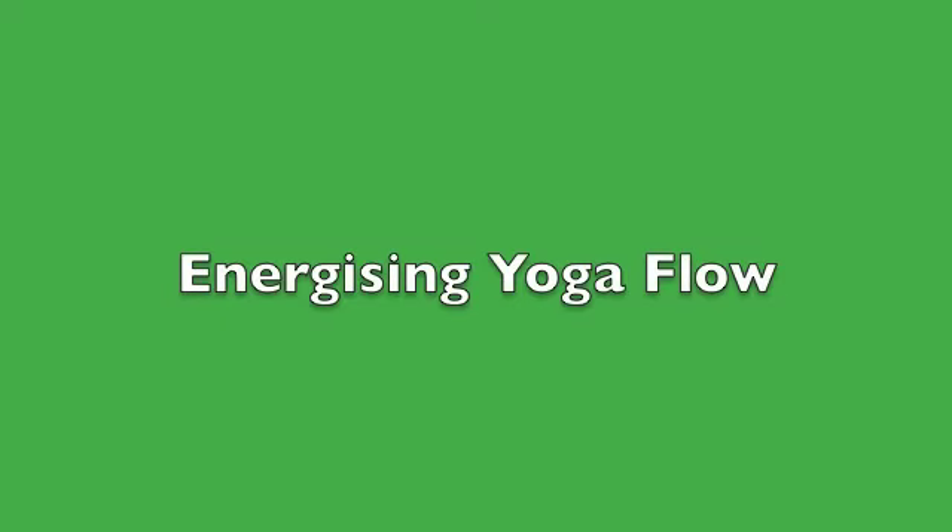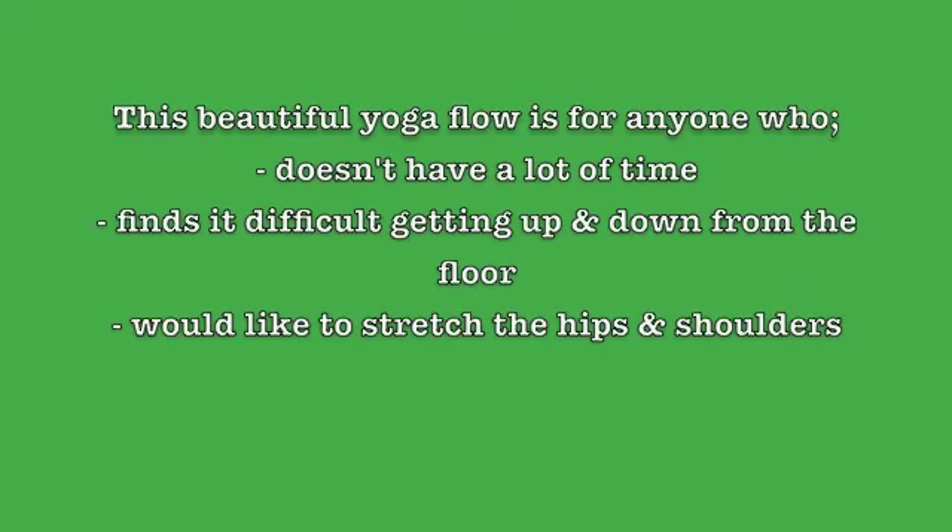Hello and welcome to my energizing yoga flow. This beautiful gentle flow is for anyone who doesn't have a lot of time, who finds it difficult getting up and down from the floor, and anyone who would like to stretch particularly the hips and the shoulders.